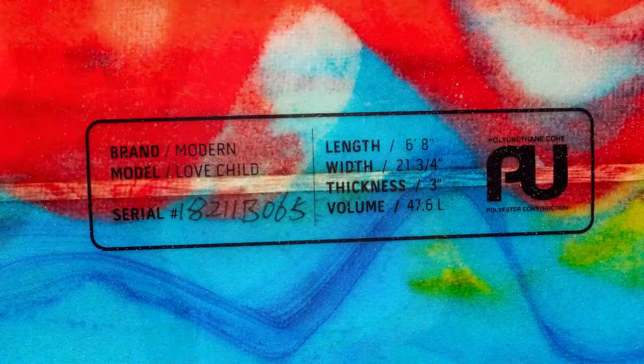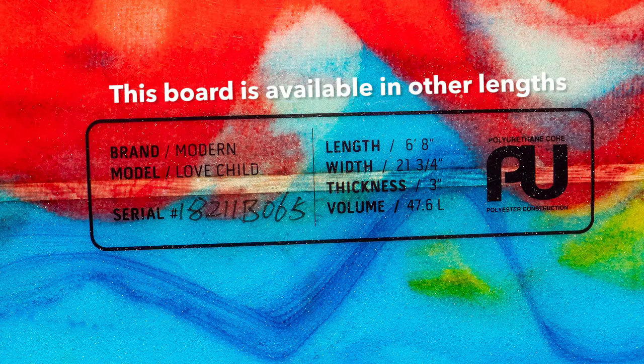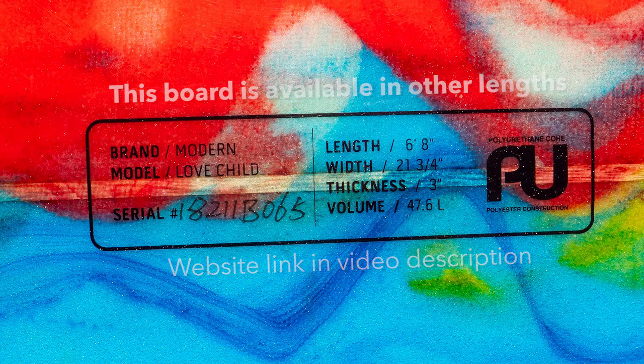This is a 6'8" — that's six feet eight inches long. It's 21 and three-quarters inches wide, three inches thick, and it has 47.6 liters of volume. So for its shape and size, it's quite buoyant, and we're going to get into that in depth a little bit later.